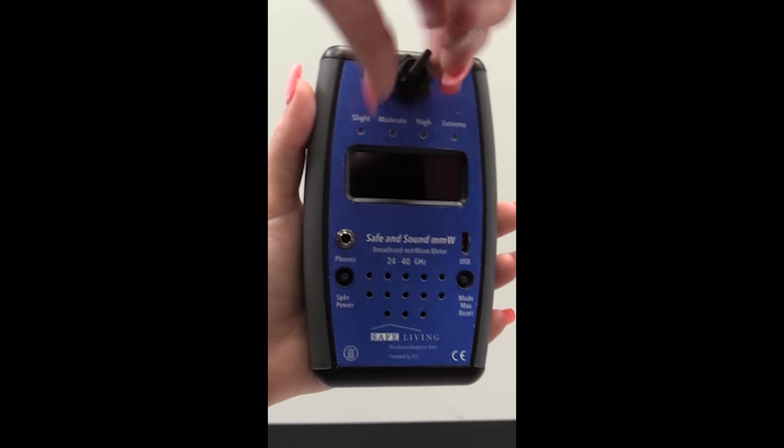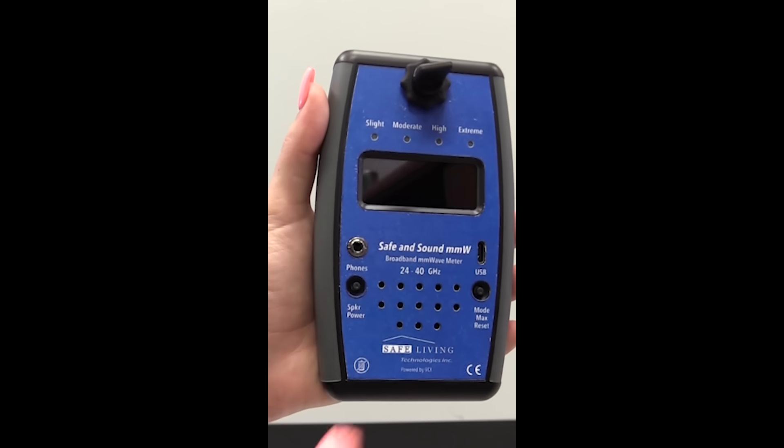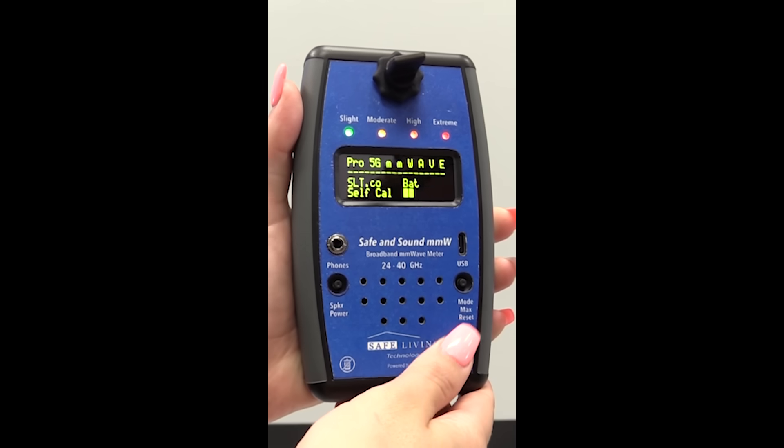Now you can attach your desired antenna. To start, we will be using the stub antenna. The stub antenna is ideal for most uses — it has about 50 degrees of coverage in the front and back. It is suggested to slowly move the meter around in a figure-8 motion while in use.